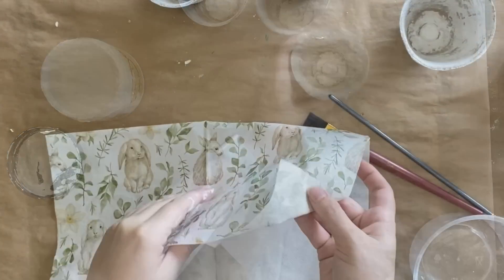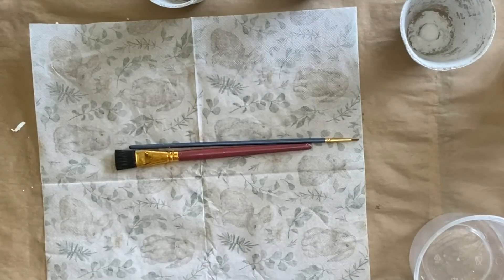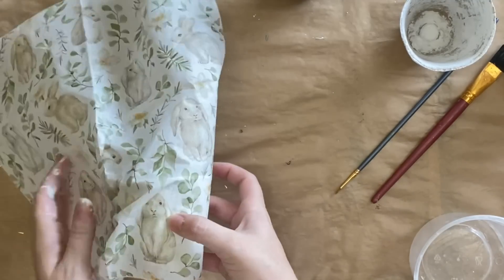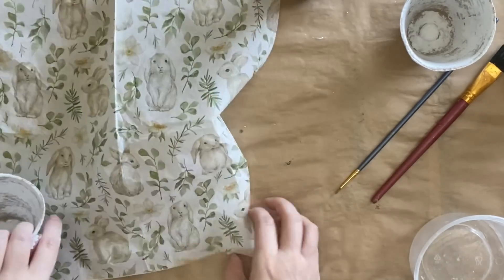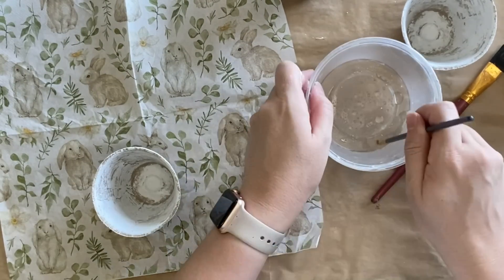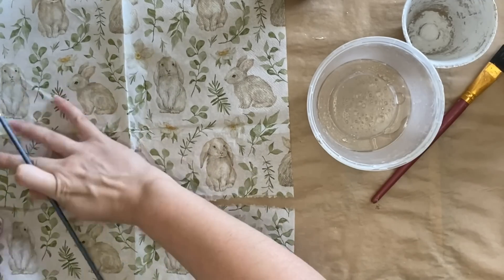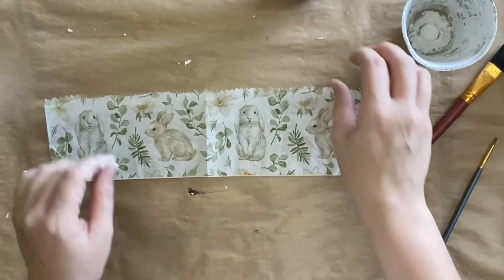For our first pot I am pulling apart a napkin that I got from a dollar store here in Australia. Whenever you get napkins and you want to decoupage, you do need to pull off all of the other layers except for the one with your pattern. Next I'm going to work out how much of the napkin I need to cover my pot, just wrapping it around. Then instead of scissors, I like a rough edge, so I'm going to use my mister, squirt some water into a plastic container, and use an artist brush to trace a line where I want to cut my napkin. This is very absorbent, so I recommend going above the area where you think you'll need, just in case it rips a little bit too much off.